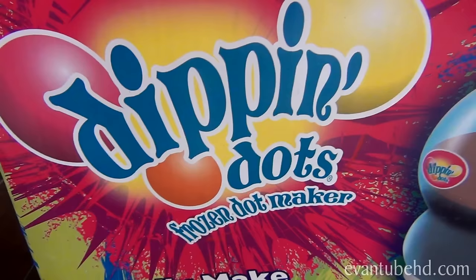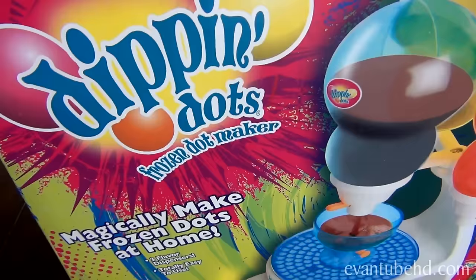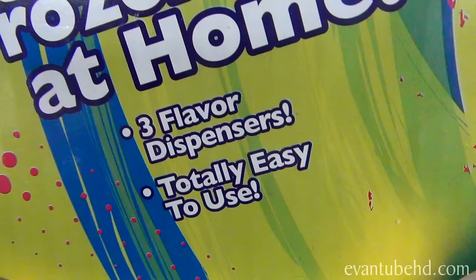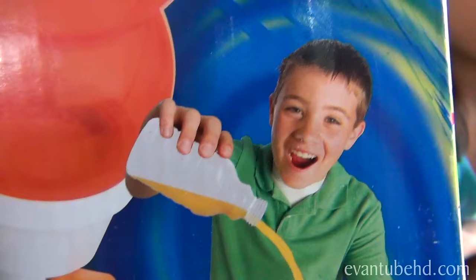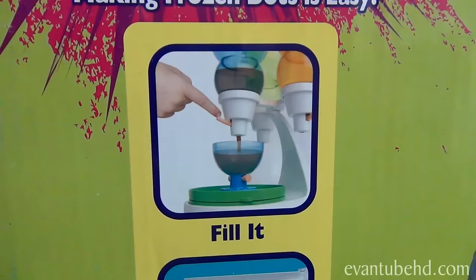We have something cool to show you guys today — literally cool. It is the Dippin Dots frozen dot maker. At the airport there was a Dippin Dots machine and we got some Dippin Dots, and now we're making Dippin Dots by ourselves. Today we're gonna try and make our own using this thing. It says magically make frozen dots at home. There are three flavor dispensers, it's totally easy to use, and this girl looks pretty happy and this guy's having fun too — he looks like a mad scientist.